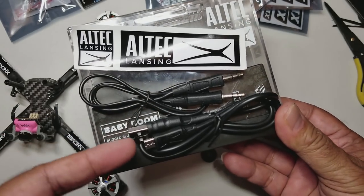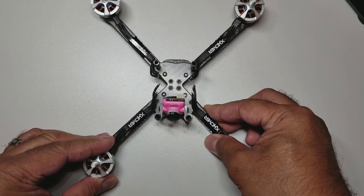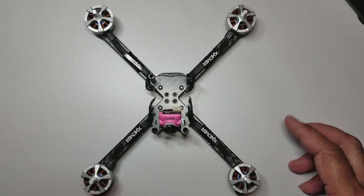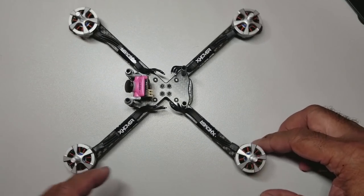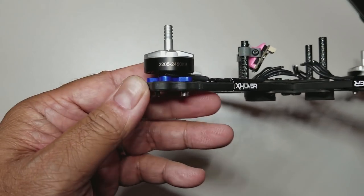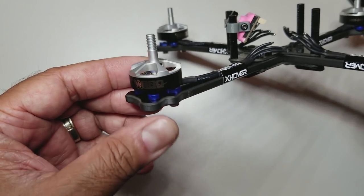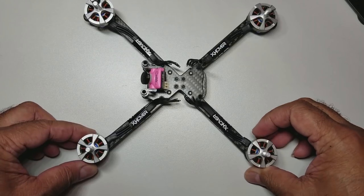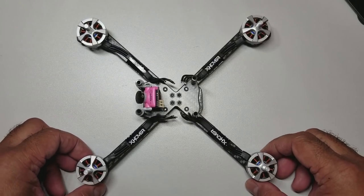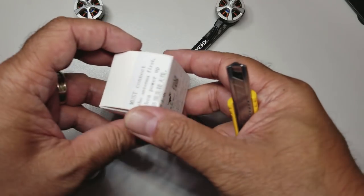It's the Altec Lansing Bluetooth speaker - the Baby Boom. It comes with a sticker and some wires. You can clip it to your bag - I just like to have music playing in the background. Now for some updates on the Win 5L build: I'm ready to solder the motors on. I went with the RDQ Race Day Quad 2205 2450kV motors again - the same ones on the Nidichi Black Pro. They're $13.50 each, so not a big deal if I blow them up.